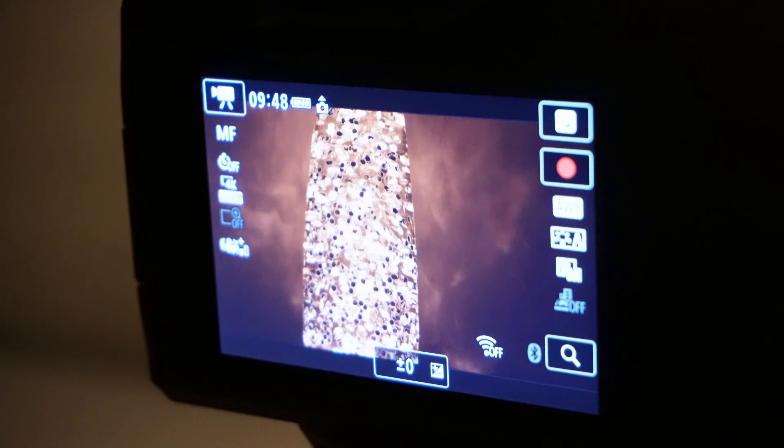After an hour of recording, look at how much battery power is left on the M50 — that is amazing. It didn't even break a sweat.